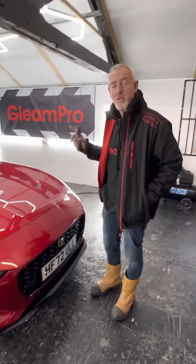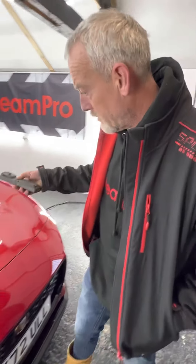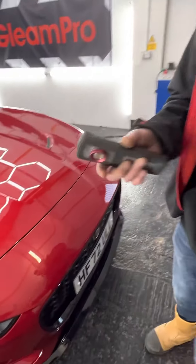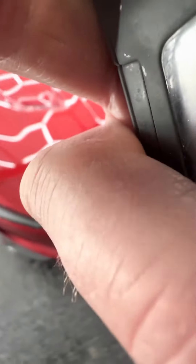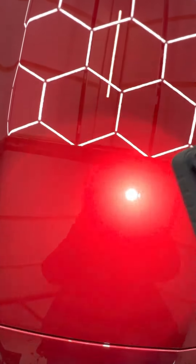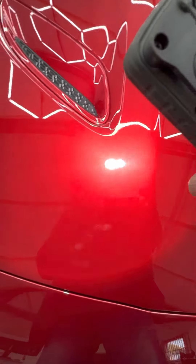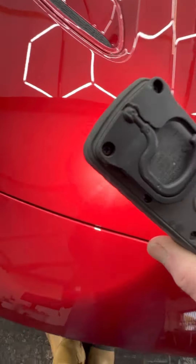Like with any new car, we're going to do a quick check of the paintwork and give it a light clean. I'll show you with this paint — this is a bit I've just given a quick test polish. You can see how lovely that's come up.